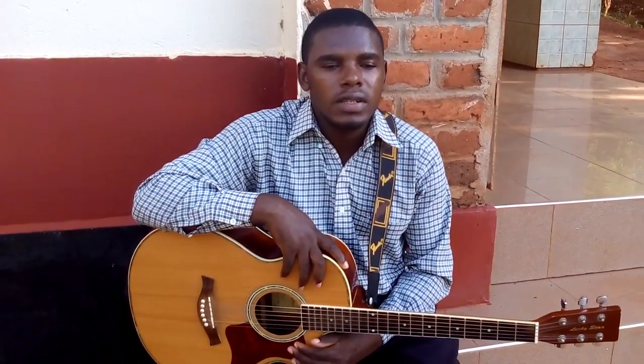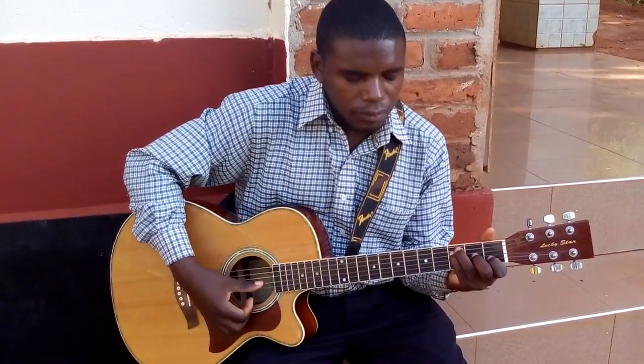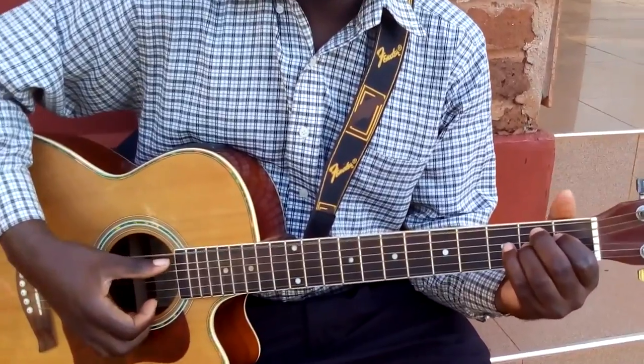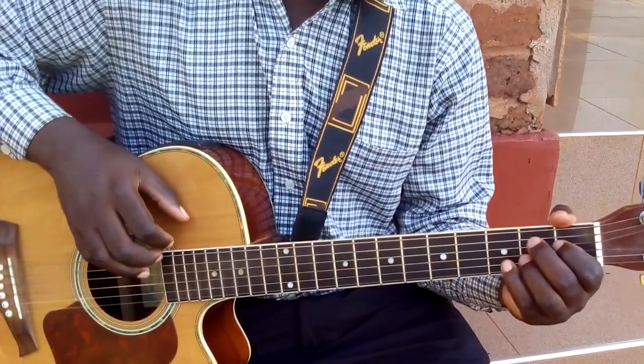Hello my friends, how are you? My name is Nixon and in this lesson I'm happy to present to you the seventh chord. Remember in the beginning we started with the F major seventh and we have done already B seventh. So the next one, let us do E seventh.